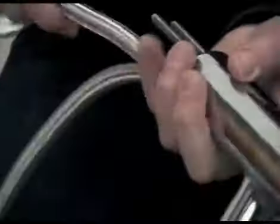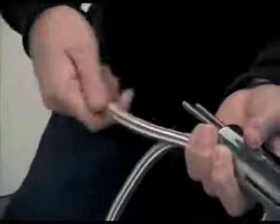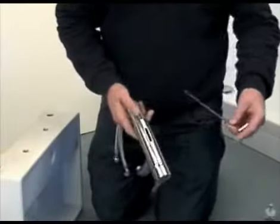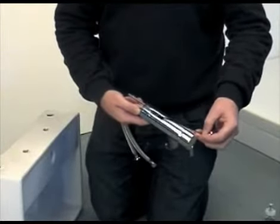Once both the flexible pipes are secured into the tap, the tap is almost ready to be secured to the basin. However, if the tap is supplied with a pop-up waste, we suggest that the vertical rod should be located into the pop-up waste hole at the back of the tap prior to the tap being secured to the basin.